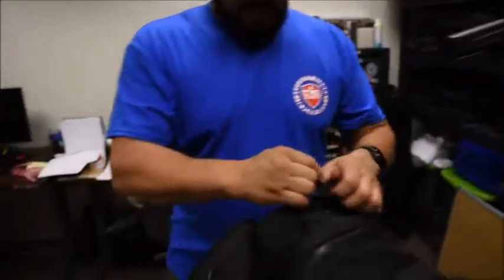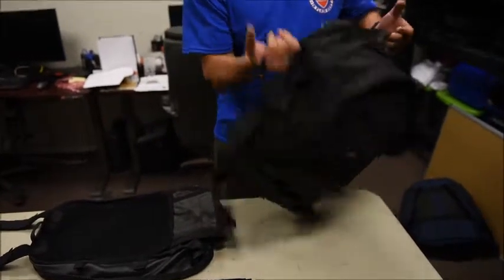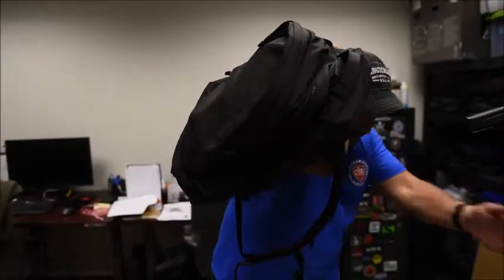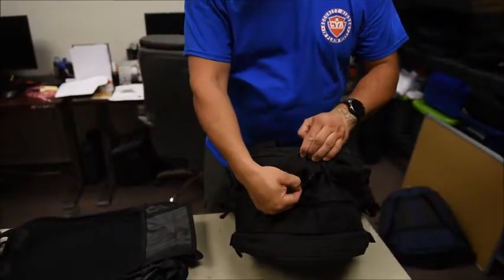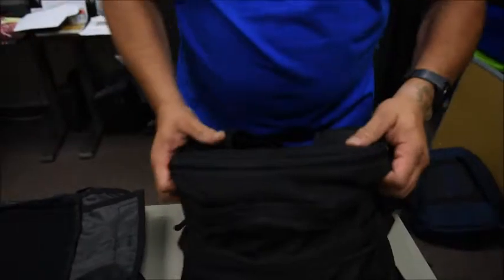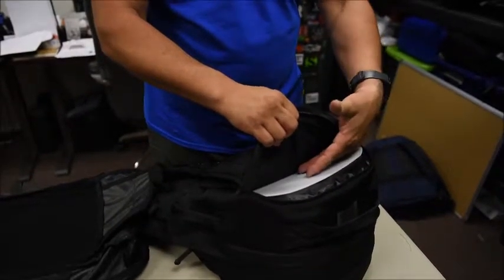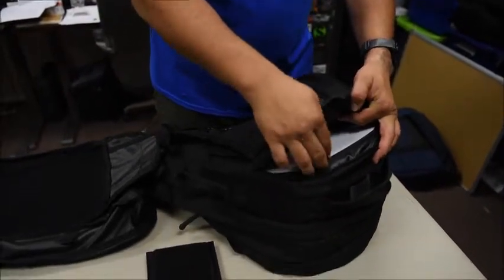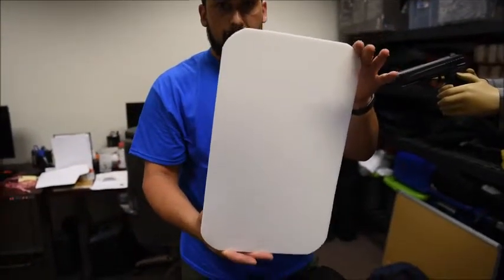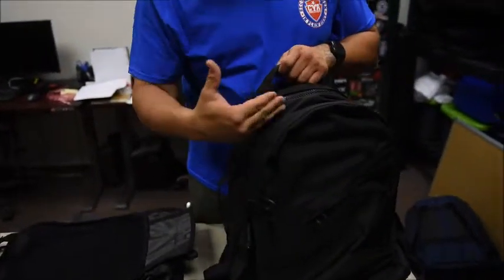We have heavy duty straps on the top and on the sides. The great thing about having handles on the side is I can grab it and use it to cover myself as I run into cover. We do have the cutout for hydration systems. There's a stiffener inside this patch area so the pack has a little more form and sits comfortably — we put laptops, tablets, and all kinds of stuff in here. We also have in development a ballistic panel so you can use this panel inside and take full advantage of the shield feature.